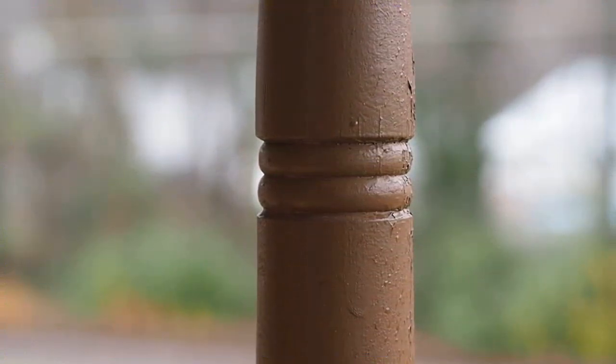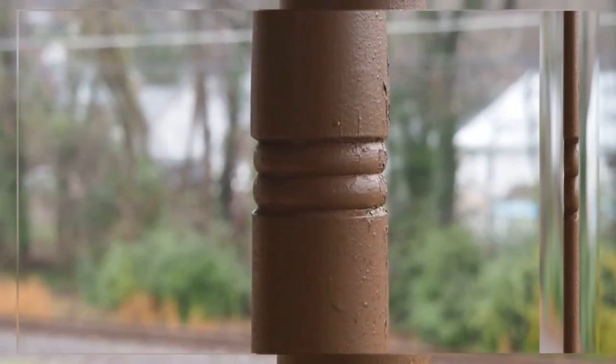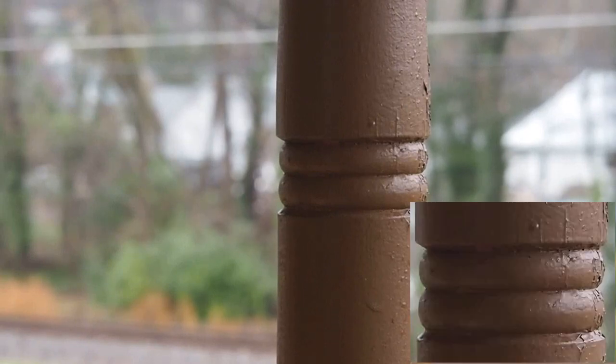This is the 45mm f1.8 — let's see how it picks up detail on the post. This is the 14 to 150. Of course I had to lower the shutter speed to get the same exposure, but let's see how it picks up detail on this post.